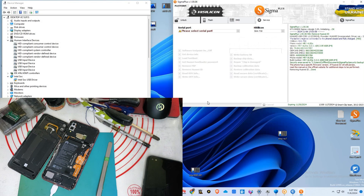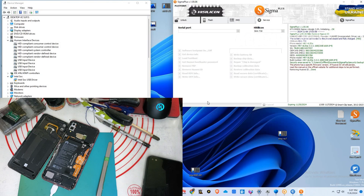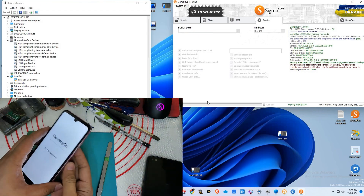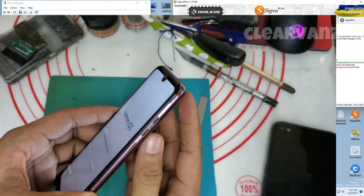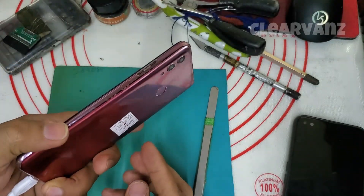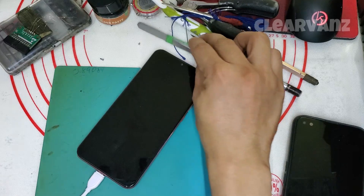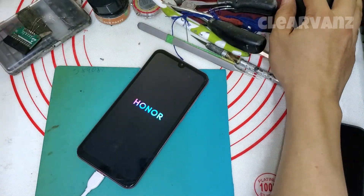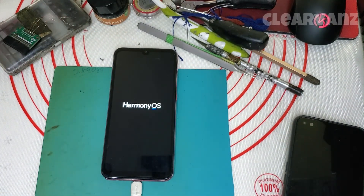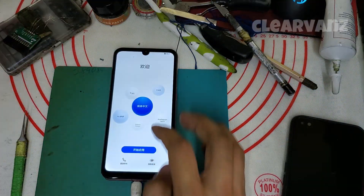I'm passing forward my video so that your wait time won't be too long. As you can see, Harmony OS factory reset is successful. We'll wait 5 to 10 minutes — I'll fast-forward the video. After the phone opens, just set it up until you get to the home screen.